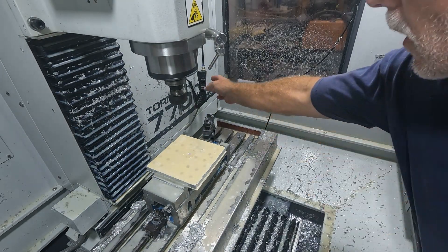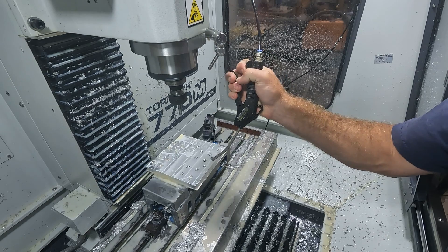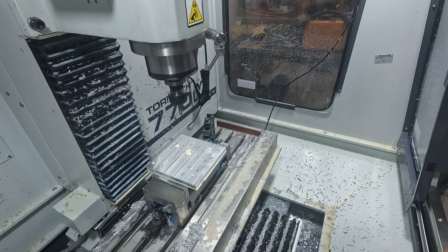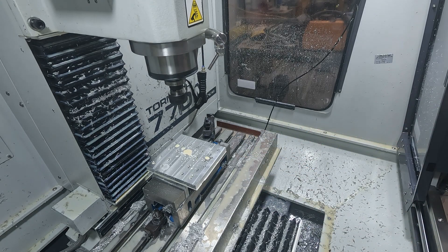All right, that wraps this side up. Now we can get it all set up and do the other side. We'll come right back here in a second and we'll be ready to go on the other side.